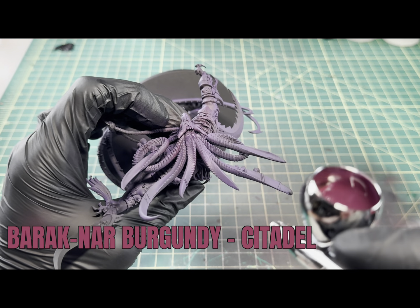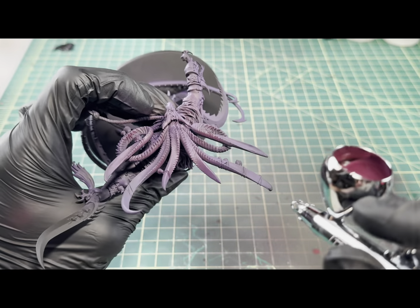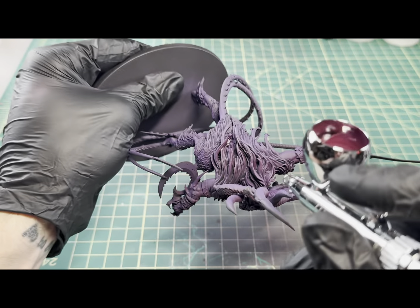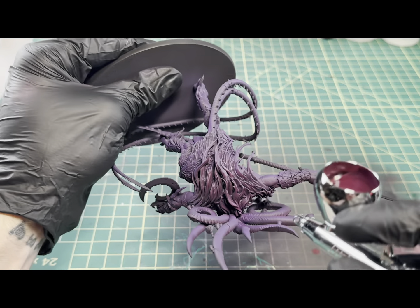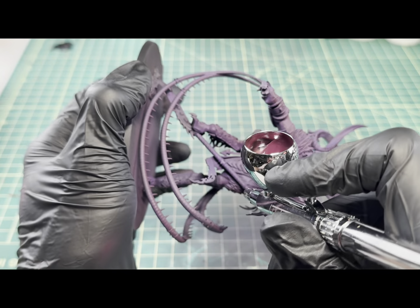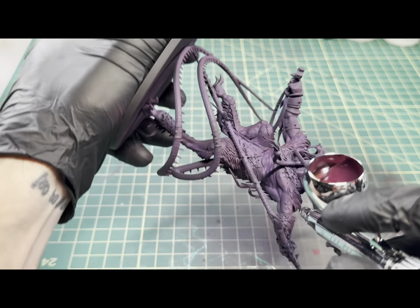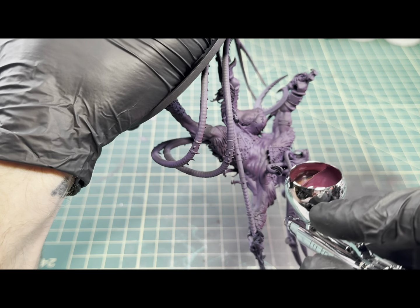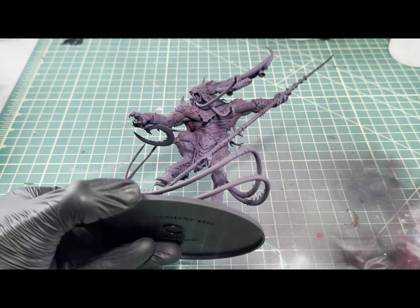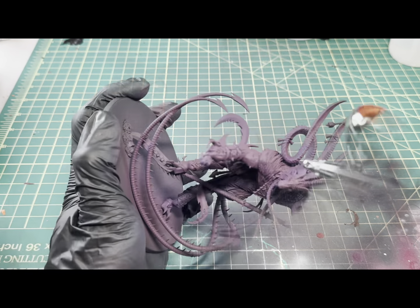The next color I came in with was Barricknarr Burgundy by Citadel, and I'm going to be doing kind of a zenithal over the top of the model. I want to build up the tone and values all over the model with each of these steps through the airbrush. We're not going to be shooting up from underneath the model, as I want to keep the deepest recesses and shadows a nice deep purple and burgundy color. It's a lot of working around the model, angling the brush to only catch raised areas and leave those shadow areas nice and dark. With each new application, I want the colors showing through and the previous colors visible in the darkest recesses.